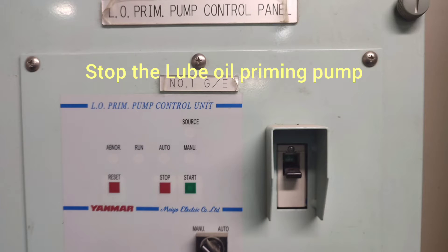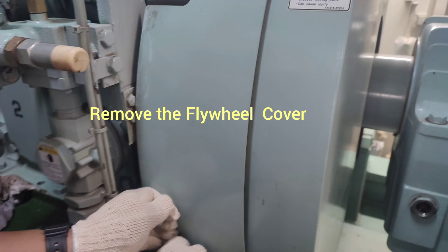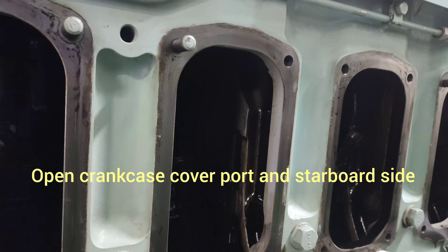Stop the lube oil priming pump. Close the starting AR valve. Remove the flywheel cover and open crankcase cover on port and starboard side.